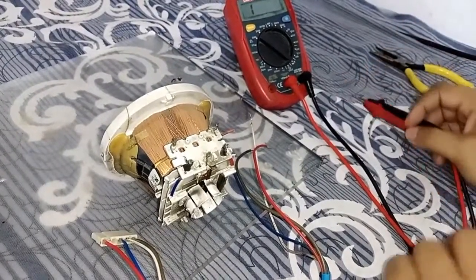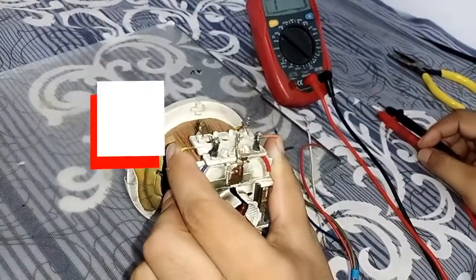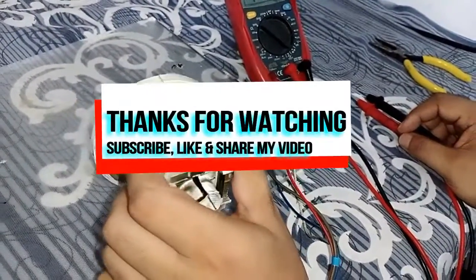So friends, this is all for today. I have taught you how to check the yoke coil of a TV. Goodbye till then.